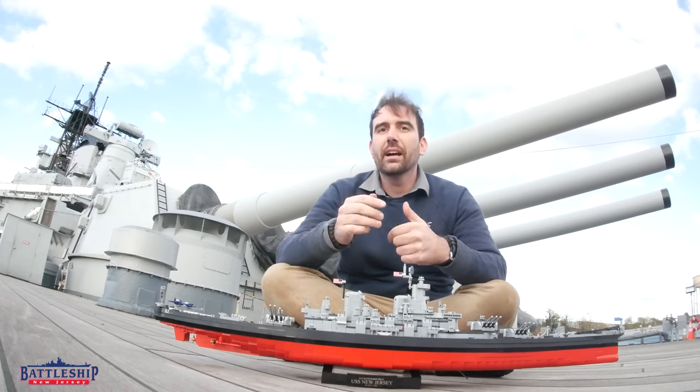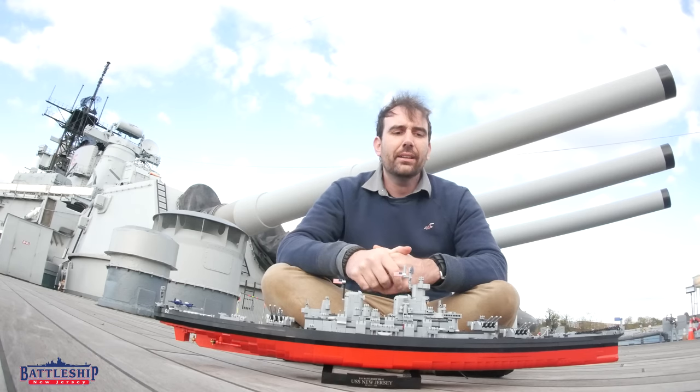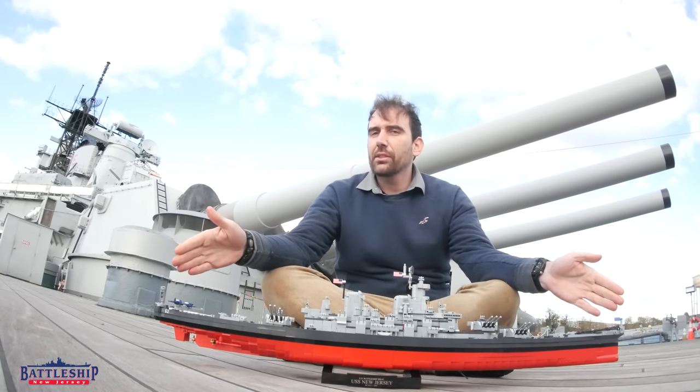So Libby and I briefly talked about showing you in this ship's scale how far away the guns could shoot, but much like you can't see over the horizon you can't really see that distance on film. This model is about three feet long.